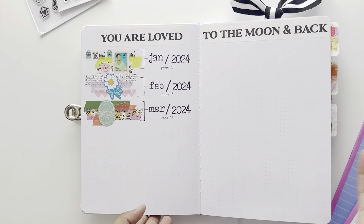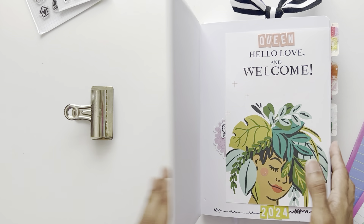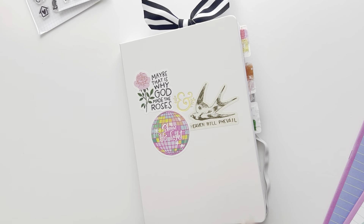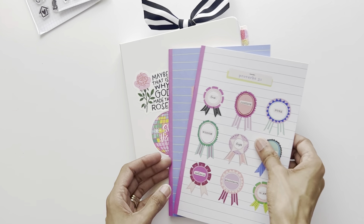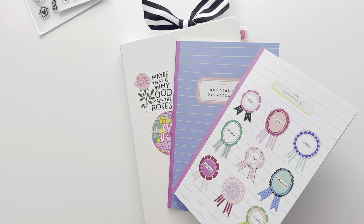I'm ready to move forward and add the next section — Proverbs 31 — and I'm excited to add April. Let me know your thoughts on the kit, what you like most, what you liked about this little review book, and let me know if you purchased because we're going to be reading this together. Thanks for joining me, y'all — bye!